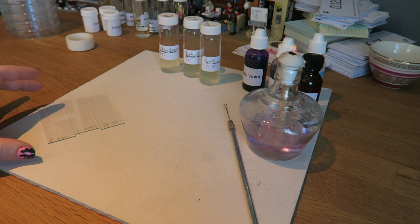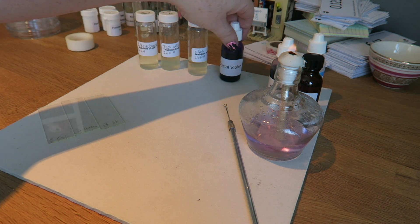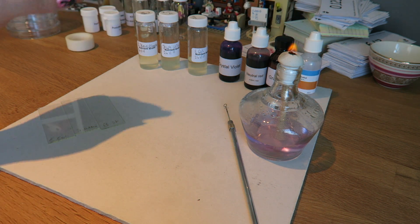First thing we need to do is make sure we've got everything ready. So I've got my slides labelled, my cultures, my crystal violet, my neutral red, my Gram's iodine, and my absolute alcohol.